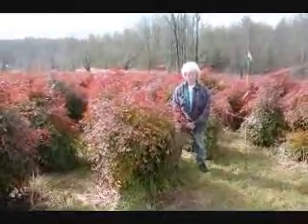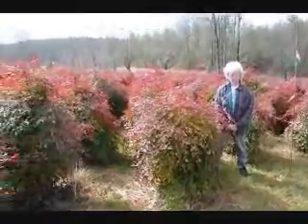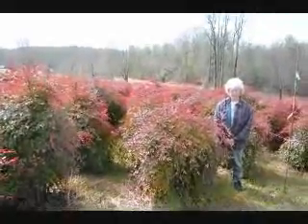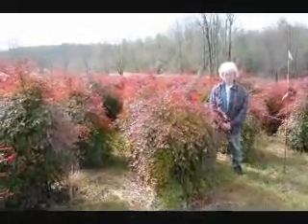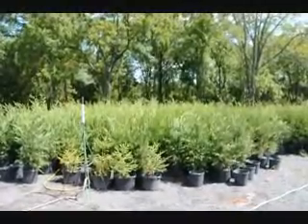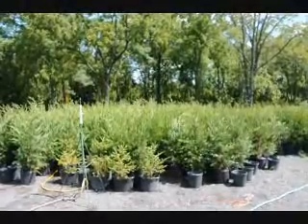This is Nandina. Give us a call: 215-651-8329. We have plenty of them here. Real nice evergreen — only gets to be about five or six feet. These are nice, heavy plants. This is Highland Hill Farm on Route 313 in Fountainville, PA.